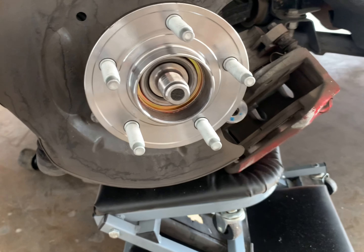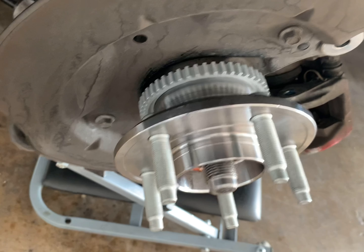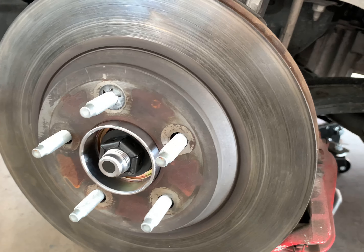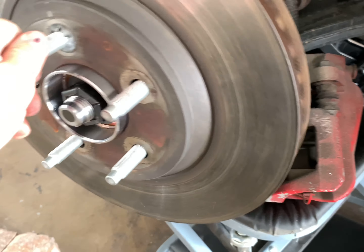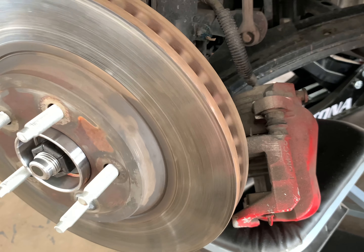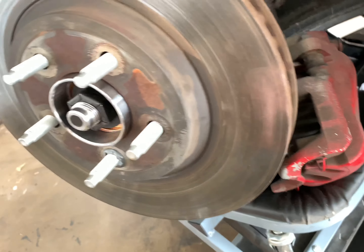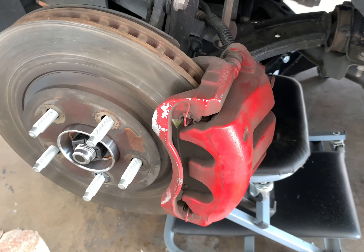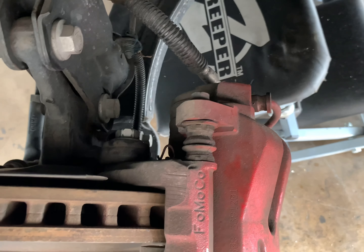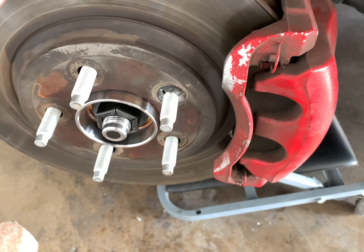The new wheel bearing just kind of slides right into that spot — pretty straightforward — and we just need to put the nut back on. Got the nut back in and then put the rotor back on, so now we just got to put the brake back on the rotor. Got the brake back on, just tighten those 15 millimeter bolts down real good, and now just need to put the center cap back on.